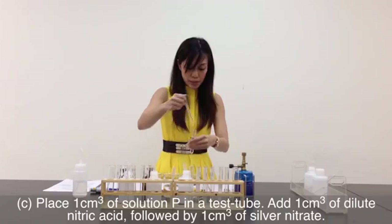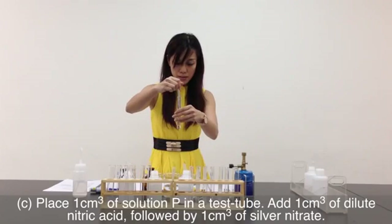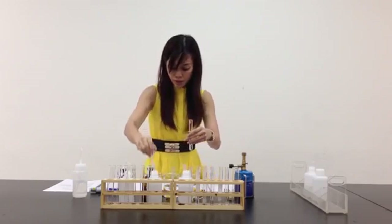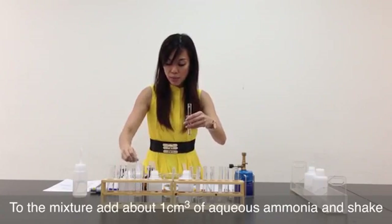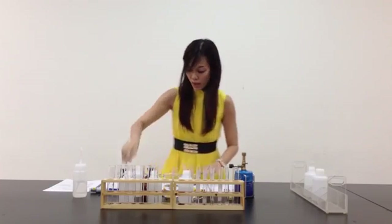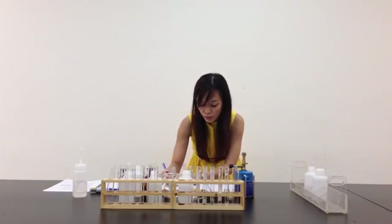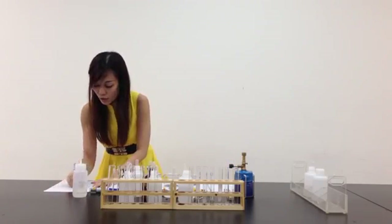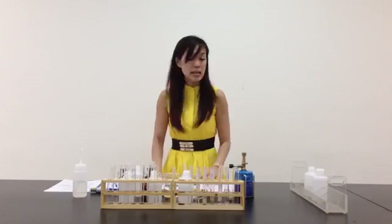For the rest of the parts I do not need my Bunsen burner, so let me turn it off. It says: place 1 cm³ of P, and 1 cm³ of nitric acid, and another 1 cm³ of silver nitrate. Everything has no visible reaction. The last part says add about 1 cm³ of aqueous ammonia — also no visible reaction for all the steps. When I add 1 cm³ of silver nitrate, no visible reaction. When I add aqueous ammonia, also no visible reaction. According to the QA notes, silver nitrate tests for the presence of chloride — if there is a precipitate, there should be chloride. So for P, I can safely say there is no chloride.